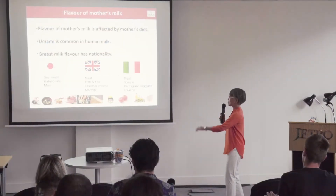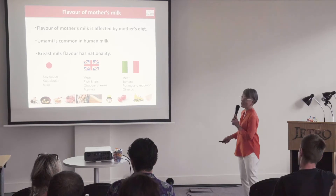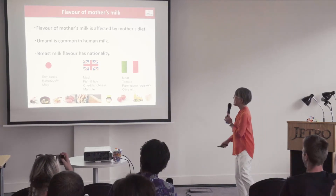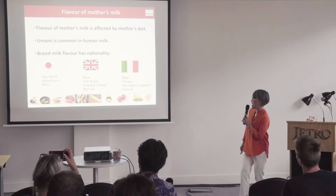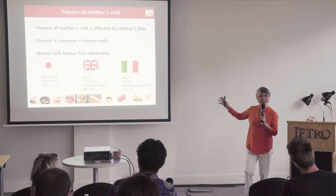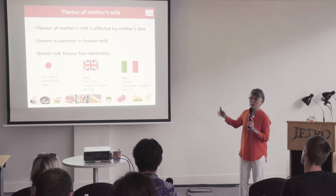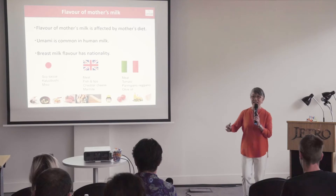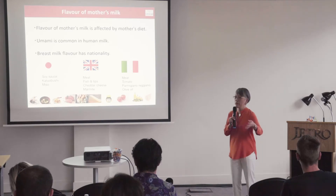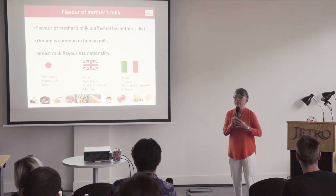Japanese mothers imprint flavors like soy sauce, katsuobushi, and miso on babies. In the UK, babies are exposed to meat, Marmite, and cheddar cheese. In Italy, it is meat, tomato, Parmigiano Reggiano, and olive oil. Babies imprint the taste profile of different dishes in different countries, which is why giving a variety of foods when babies start eating is very important for developing their food preferences.